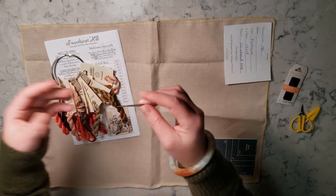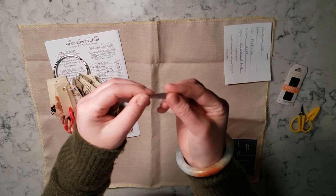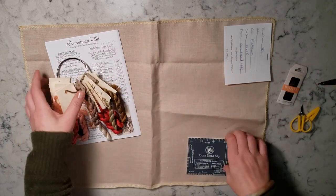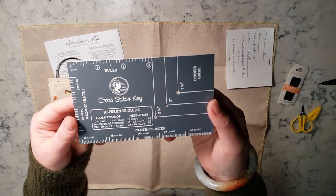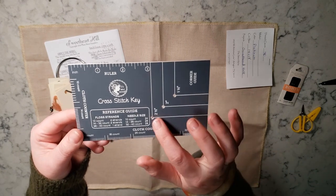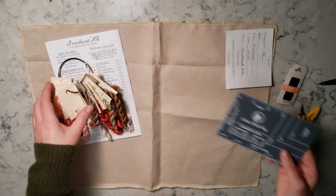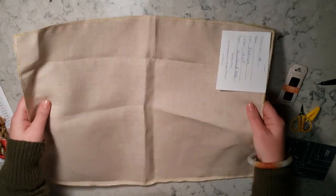I'm not good at threading needles without a threader — I see people just thread their needles without anything and I just can't do that. So I need a cheap needle threader. I buy these in bulk off Amazon. This cross stitch key I got from Fat Quarter Shop — I'm part of their Stitch Quarterly club and it came in one of our stitch quarterlies. I do anywhere between two and two and a half inches as a start.